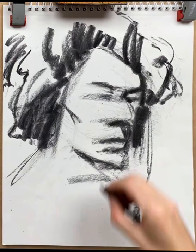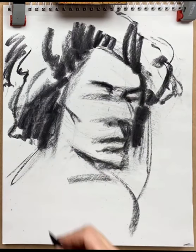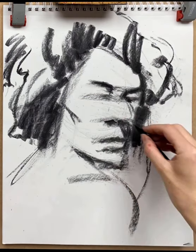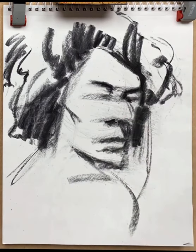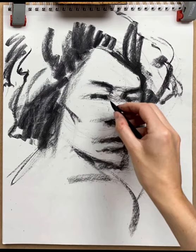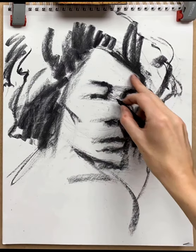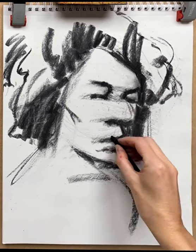With that in place, we can now go back to the focal point areas, which is mainly around the eye, putting the nostril in place, looking at shapes all around. The eye is just going in and now starting to blend to give some idea of volume going back in space.